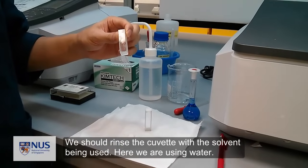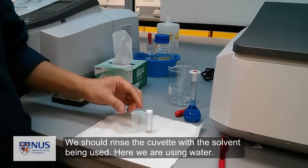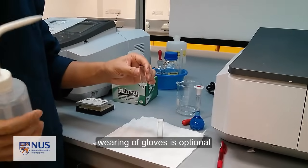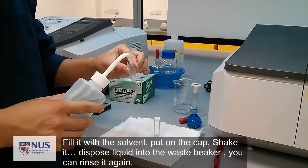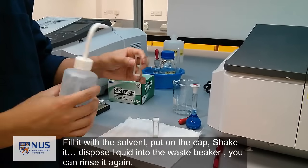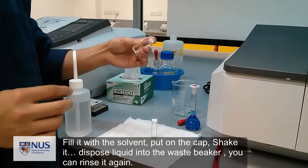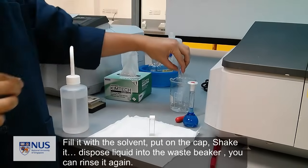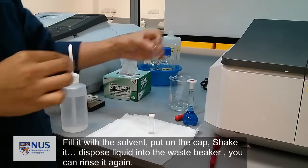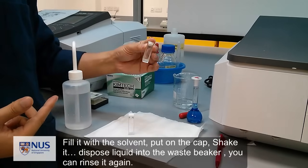We should rinse the cuvettes with the solvent being used. Here we are using water. Fill the cuvette with the solvent, put on the cap, shake it, and dispose the liquid into the waste beaker. You can rinse it again.